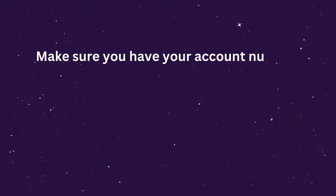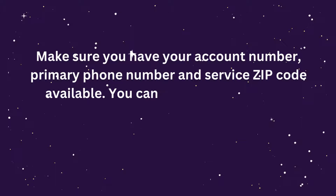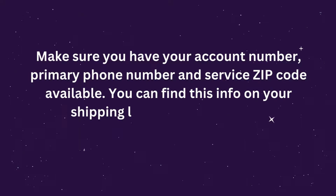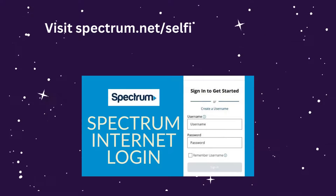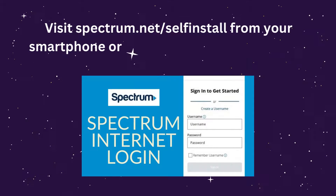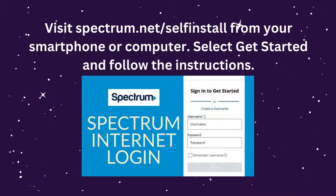Make sure you have your account number, primary phone number, and service zip code available. You can find this info on your shipping letter or store receipt. Visit Spectrum.net/self-install from your smartphone or computer. Select Get Started and follow the instructions.